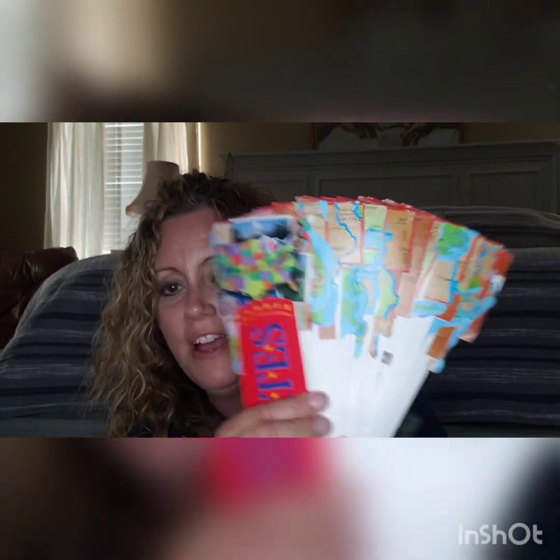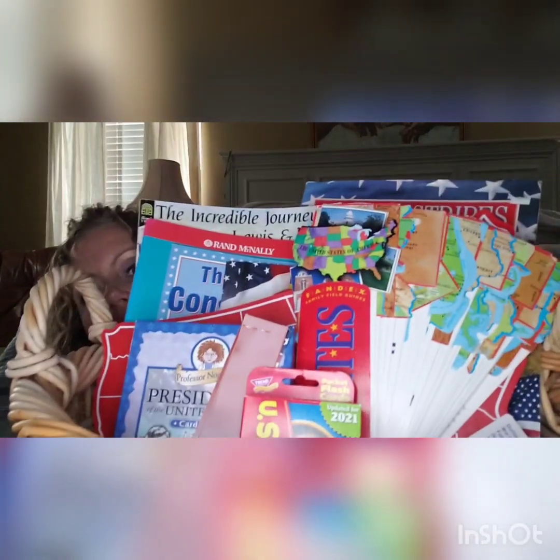I also have a little map where you can move pieces around to different states. I have a Presidents game, Presidents flashcards, some fun flashcards with different facts, and things like the Preamble cards and little cutouts of the Articles of the Constitution. All I'm doing is creating a basket — this is my US history basket.